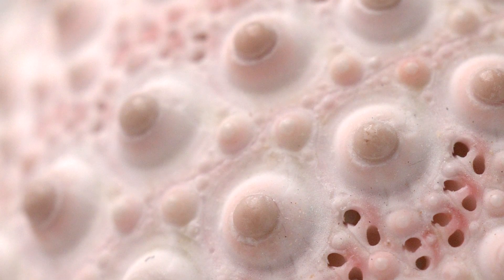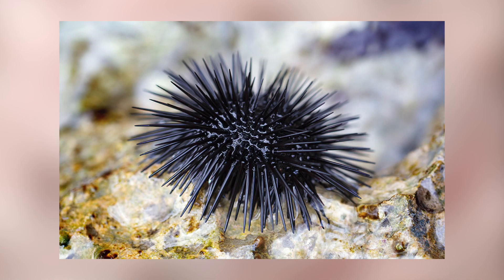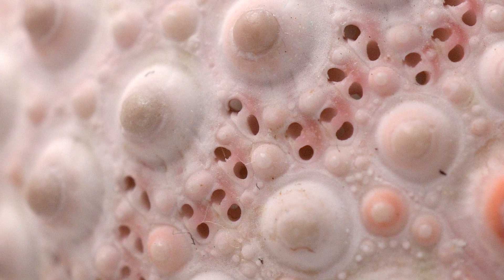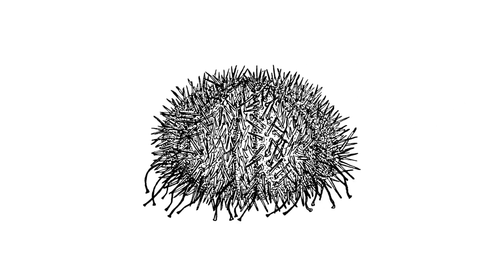The test's intricate surface pattern may seem festive, but of course it is all business. Each one of those cartoony little button bumps actually serves as the base for an unfriendly spine. These tiny sets of pores house the urchin's tube feet, which it contracts and extends in order to perform its tubular locomotion.